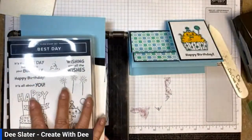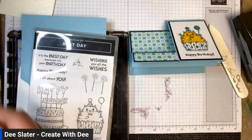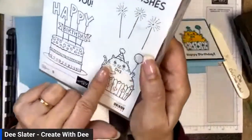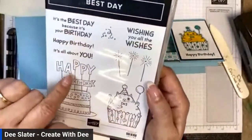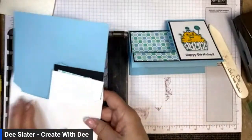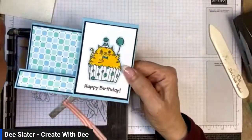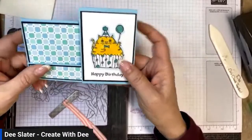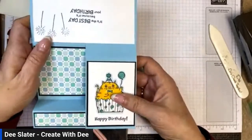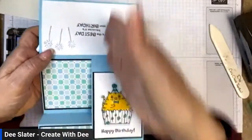This card is going to use the Best Day stamp set. There's no die with it — it's just a fun stamp set with a cute pudgy cat inside a cupcake and all of these fun birthday wishes. I'm excited about this layout — I don't know if any of you have ever made a traditional step card, but typically you take the card base to your trimmer and do special cut lines. This gives us a step look without anything special in the trimmer.